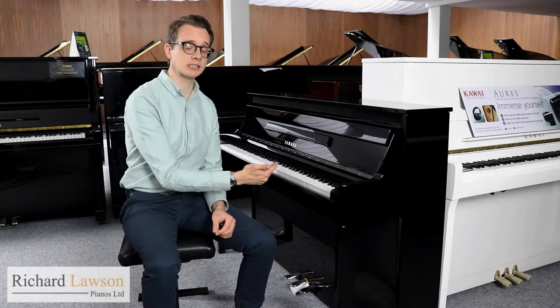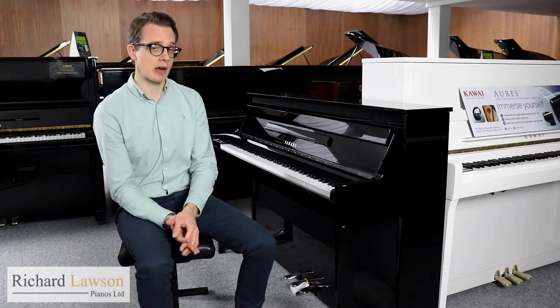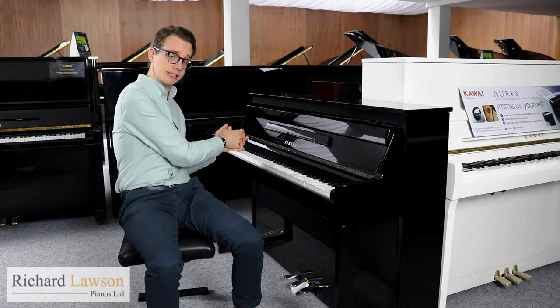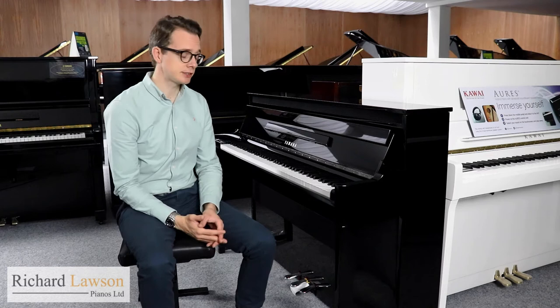With the N1X you have an upright vertical action inside with rear-wall hammers. Being an upright action, the N1X is the most compact by far of all the instruments in the Avant Grand range. As with any acoustic piano, you've got the very heaviest, largest hammers at the bottom for the low bass, and then gradually becoming lighter and smaller towards the top. So every note is individually weighted with this instrument.